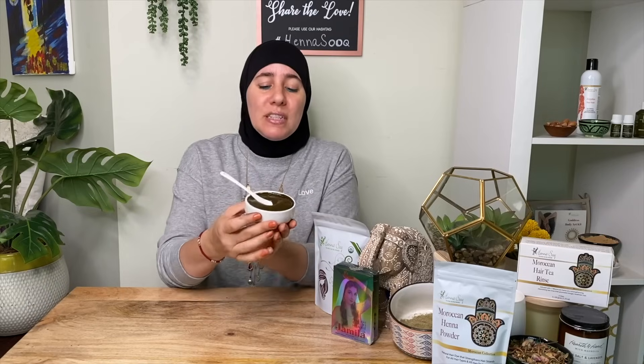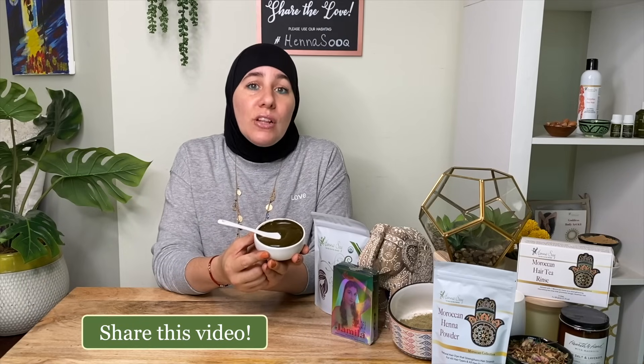Hey, how are you doing today? It's Khadijah, your CEO of Henna Sook, an expert in henna hair coloring and Ayurvedic healthy hair care, and I do amazing, gorgeous, dope henna body art. I'm here today to talk to you about henna, and this applies to applying your Ayurvedic healthy hair care treatments, but specifically I want to share some of the various hair types that I have done henna hair coloring treatments on. Grab your gloves and let's get to it.